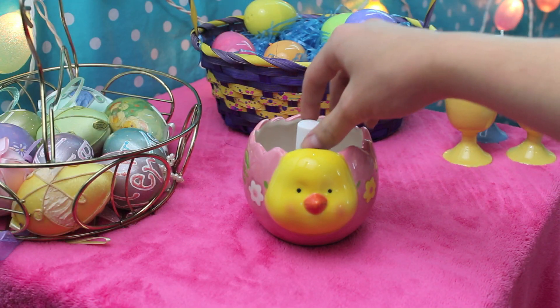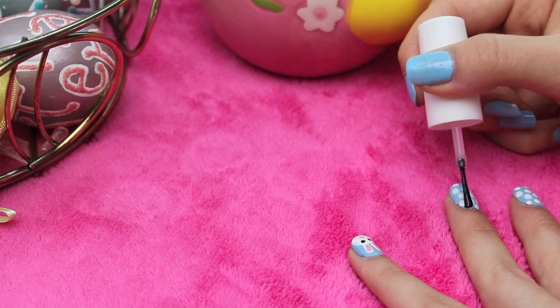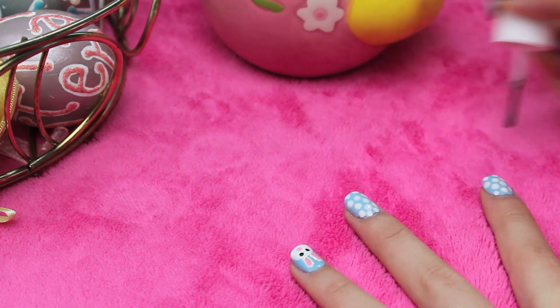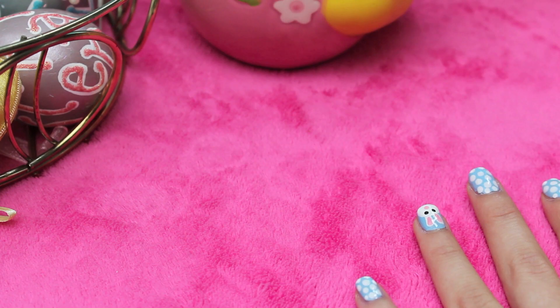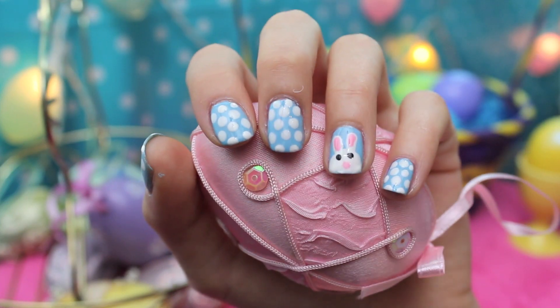Then you take your topcoat, and be very, very careful with this part. I waited about ten minutes before I put the topcoat on, and you just want to do it slowly and make sure none of the colors smudge. Be extra careful on the bunny, and that is it. That's your finished bunny and polka dots nail tutorial!